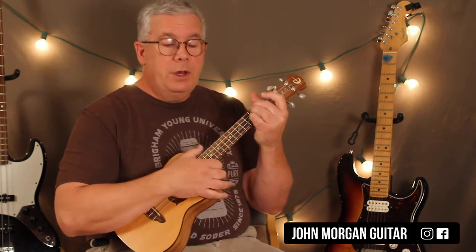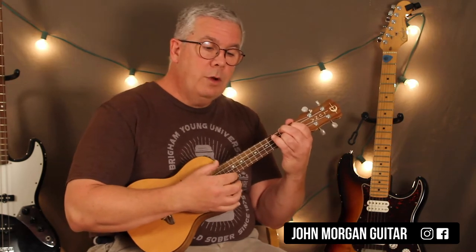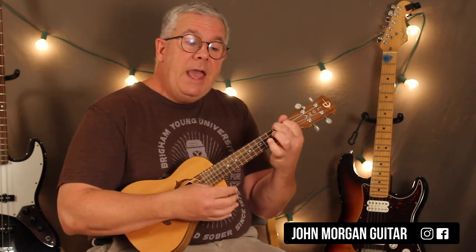Those are the 4 chords — that's all you need. There's a triplet type feel to the song, like a 6/8 time signature, so you've got to feel that. Here's your intro — I'll play it all the way through. F sharp minor, to E, to A.